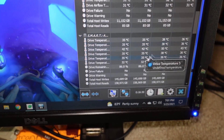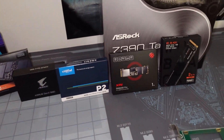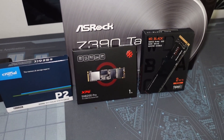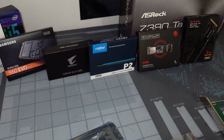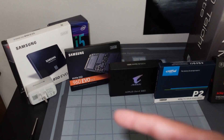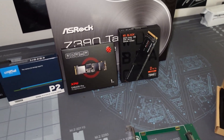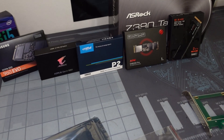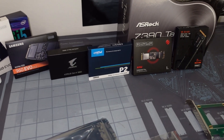You can see that this ADATA drive has 86% life remaining on its overall writes. Here is the drive that's in there right now: the XPG SX8200 Pro, the P2 from Crucial, the AORUS Gen4 NVMe SSD, the 960 EVO and 850 EVO, and the SN850 from Western Digital. You want to maintain and keep an eye on everything as you continue to write or build these plots onto your farm.